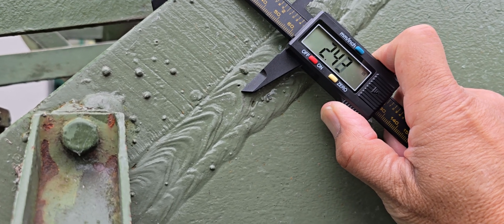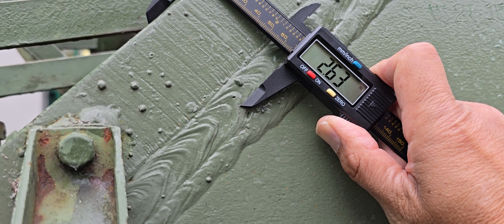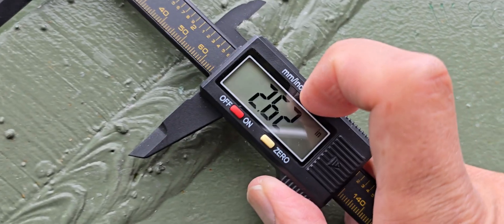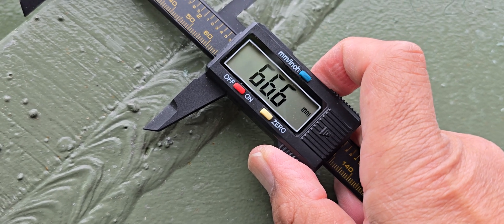So look at that — it's about 2.62 inches, or 66.6 millimeters.